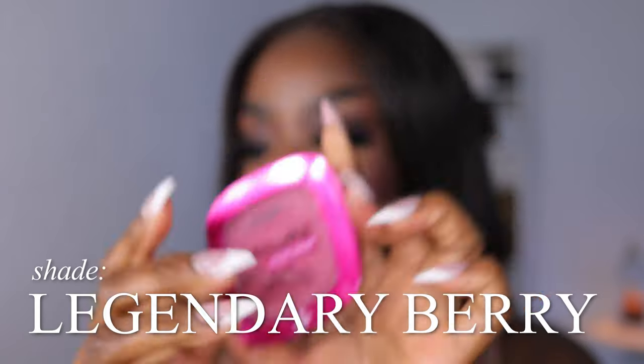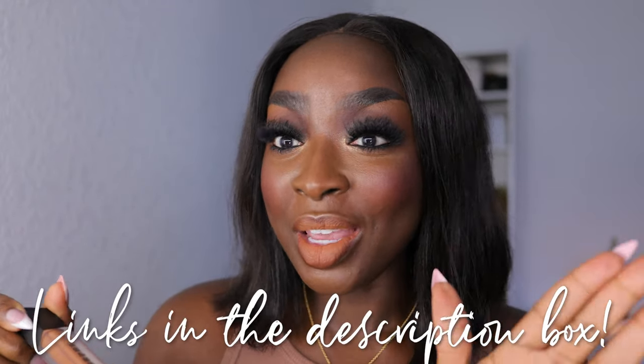The full face is done and I think it all came together! I have on L'Oreal Infallible Blush in shade Legendary Berry, and a lip from Morphe in Sweet Tea — Morphe may be discontinued but I love it and I'll link what I can. Let's do the wear test today and see how this all looks.